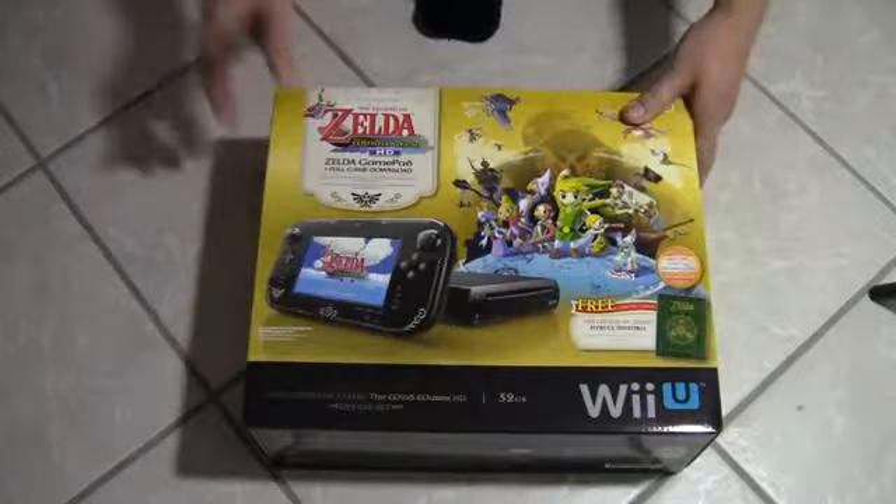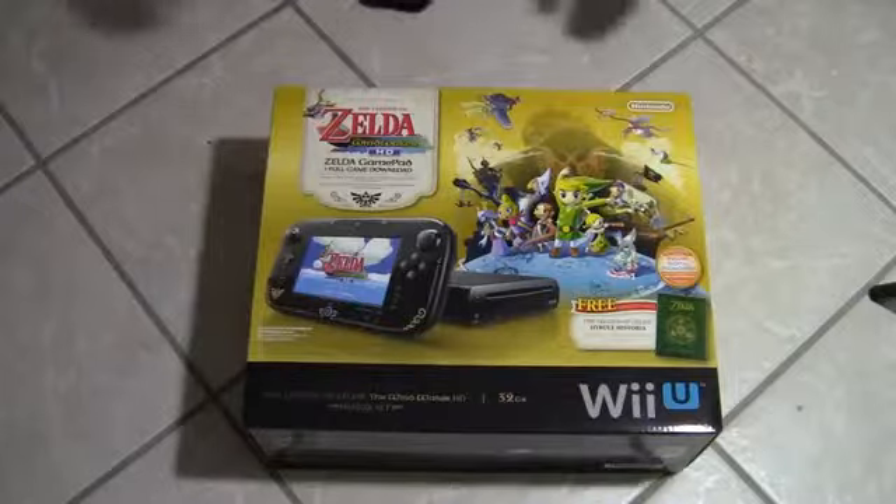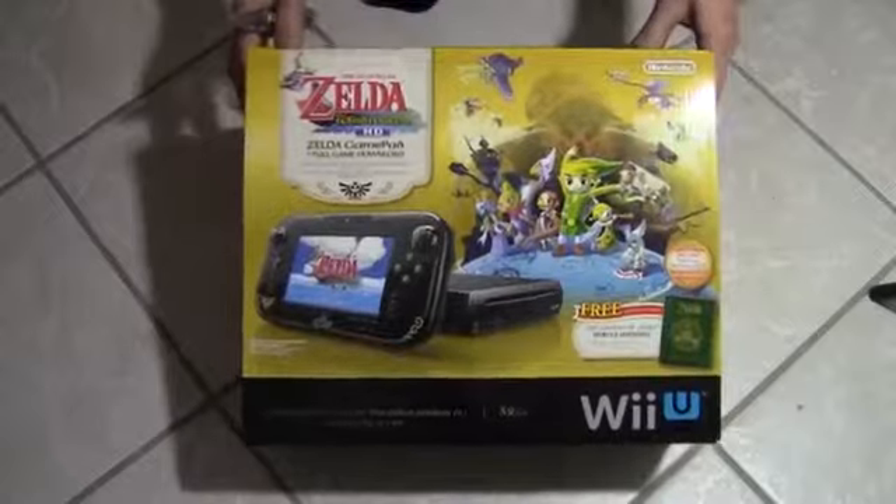What's up guys, I am Ryan from Riot Tide Tech, and today we have the Wii U unboxing — Zelda edition, I guess you could call it. My brother got this for Christmas and it's pretty sick. My dad got it at Costco; it's the 32 gigabyte one.